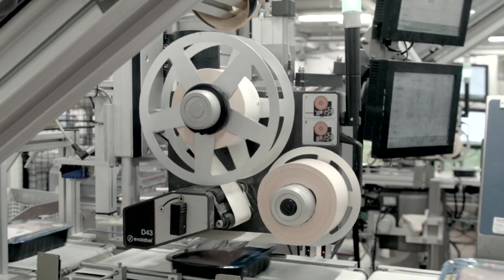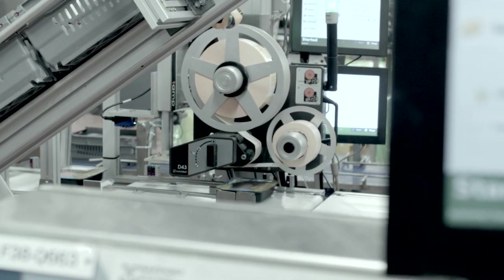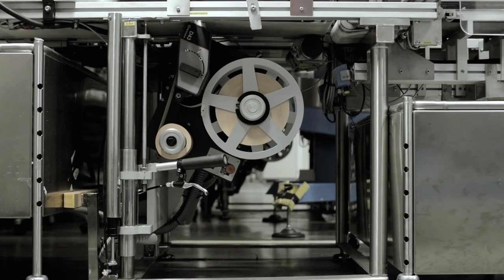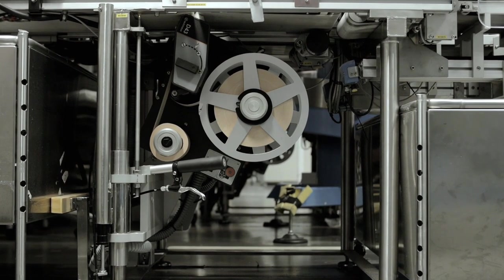Our print and apply system is very compact. This makes it easy to install in narrow spaces, underneath the conveyor or inside a packaging machine.